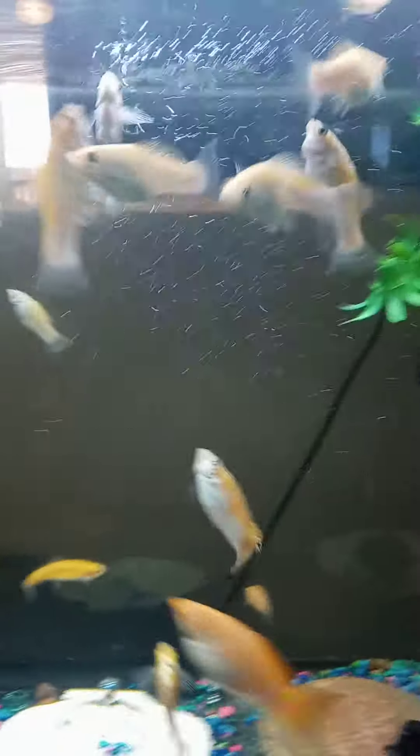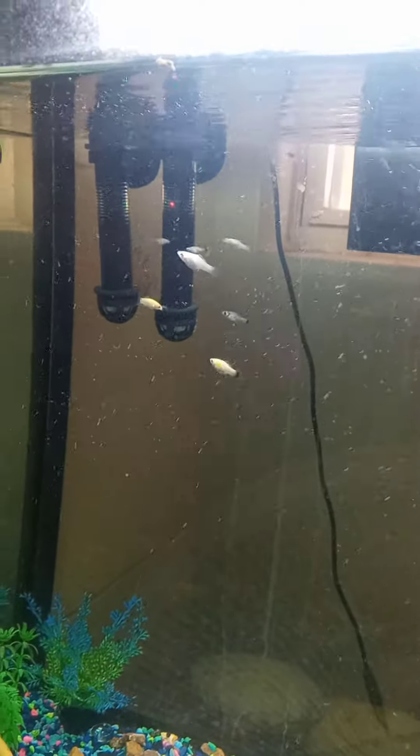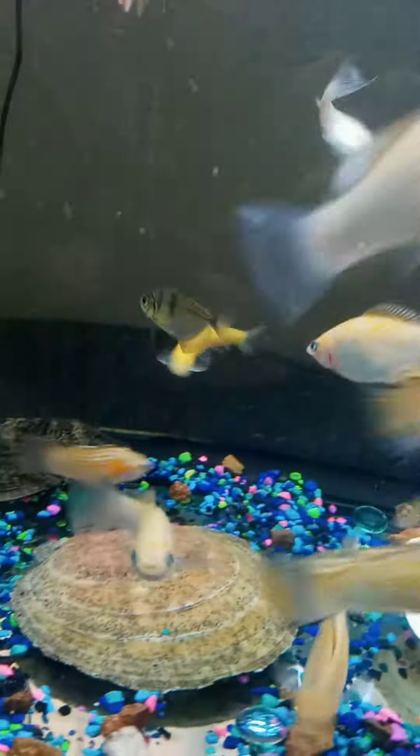When I first got this little guy, he did not look nothing like that. The mollies, you're going to get like five years out of these guys. But I say they're immortal because all they're going to do is keep reproducing, as you see. I'm still waiting on the rosy reds down there to produce some babies.